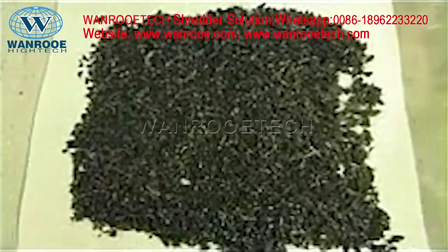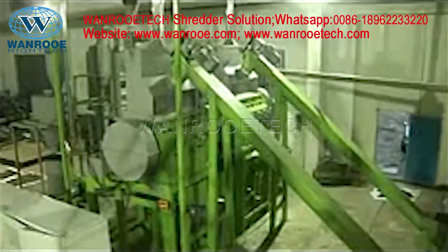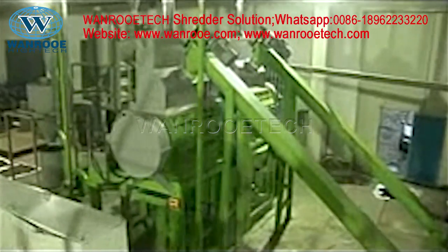Here, the rubber mulch, which is around 20 mm, is coming out separated from the steel wire. The rubber mulch drops directly into the hopper of the auger.